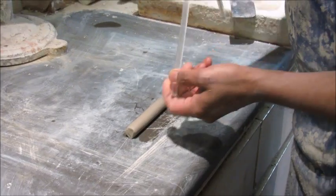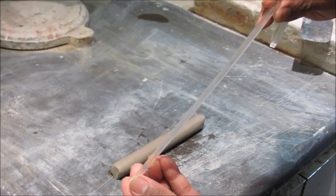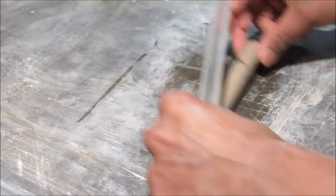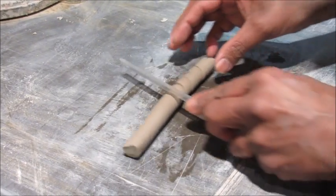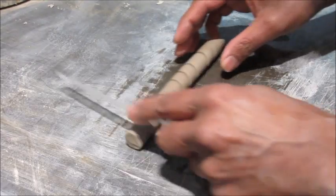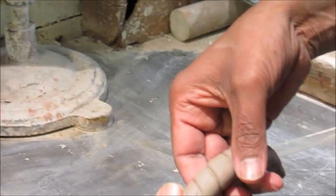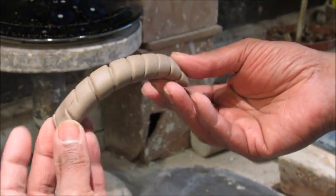Another technique you could use is to use some perspex — this is slightly bevelled, which creates quite an interesting impression onto the clay. Flatten that down, bend it around, squeeze the ends, and that's ready to be attached to a pot or a lid.